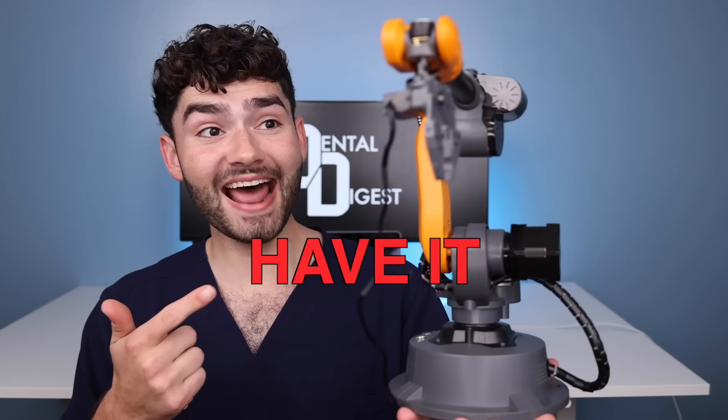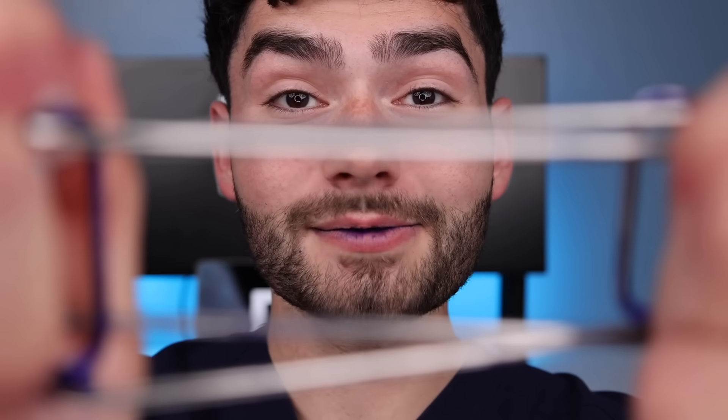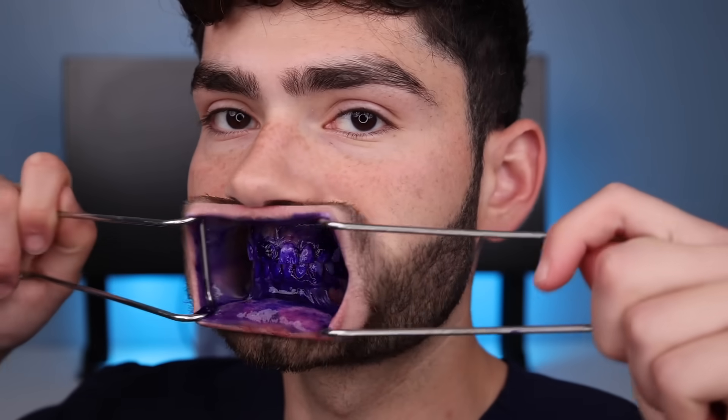Let's build a Lego robot to clean my teeth and then have a battle against this $2,000 robotic arm. It's disclosing time. Let's check the before results. Sheesh.